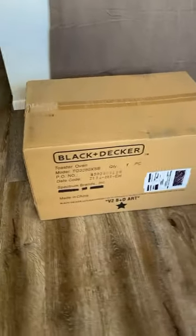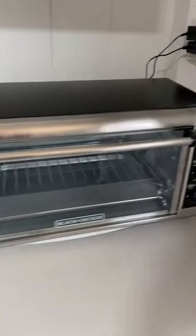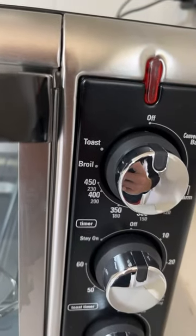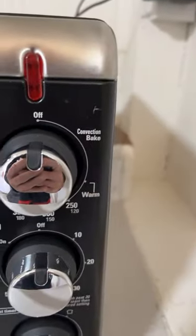Here's the box that the toaster comes in, and this is what it looks like on the countertop. It's a fairly large countertop oven at about 11 and a half inches deep by about 16 and a half inches wide on the inside, and it has features for toasting, broiling, and baking.